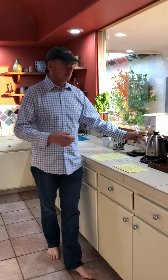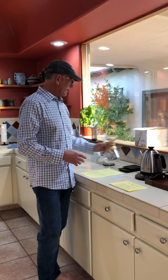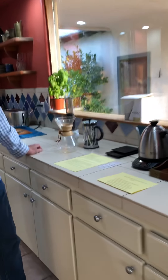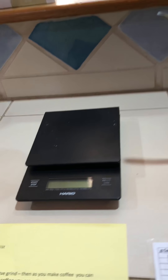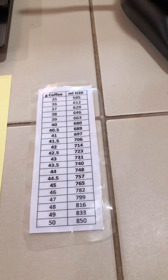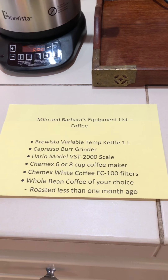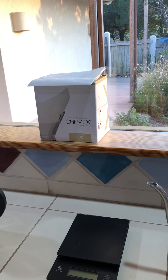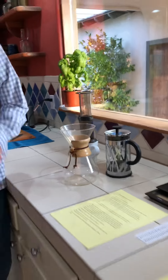We use a Chemex, as you saw earlier, and then we use a scale — this is an Aereo scale, model VST 2000. We use the scale so that we can make the same cup of coffee every day. The last things you need are the white filters. We buy white filters because they're stiffer than the brown filters made by the same company, Chemex.